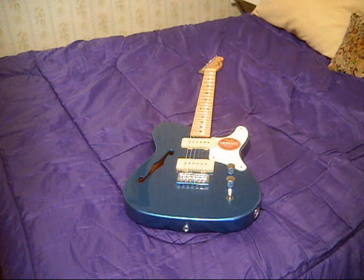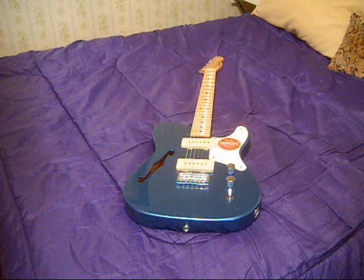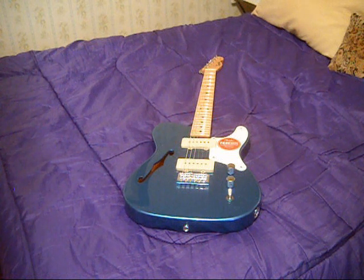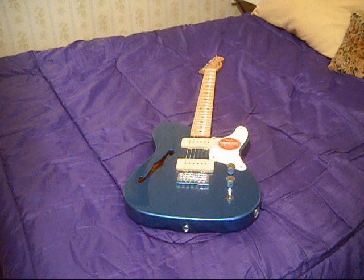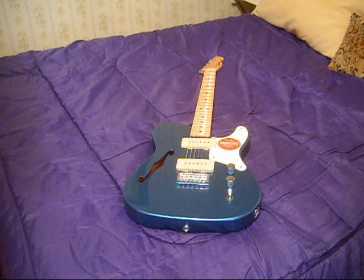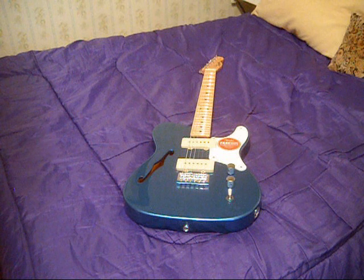I have a Classic Vibe Custom Telecaster with a double binding that came in at eight pounds. That's not too heavy for me — that's about normal for a Telecaster. But I have a Squier Bullet Telecaster that's eight pounds too, and I don't know what they made it with given its more slender body. But this guitar is very comfortable.